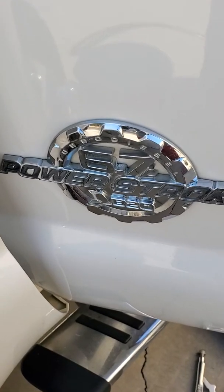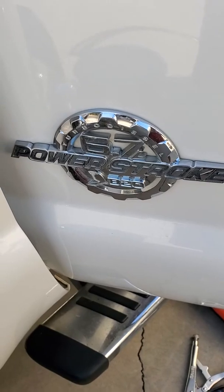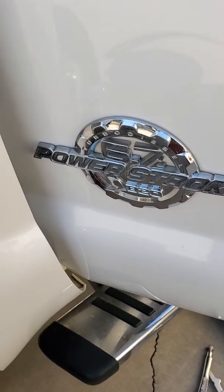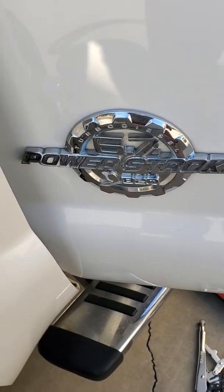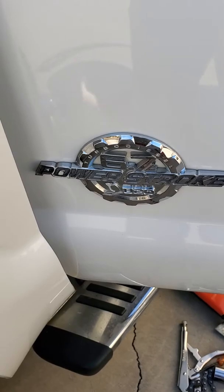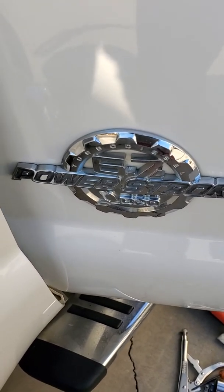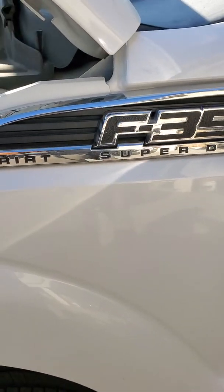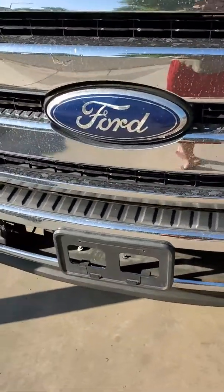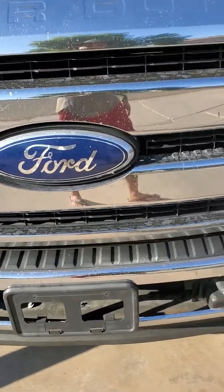This video is going to show you how to release air from the fuel line after you change the fuel filters. The easy way — I know there are two ways to do it: turn the key for six times for 30 seconds, but this is how I do it — easy and safe. This truck is a 2011 Ford F-350.